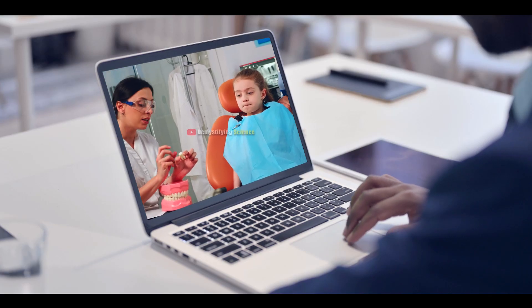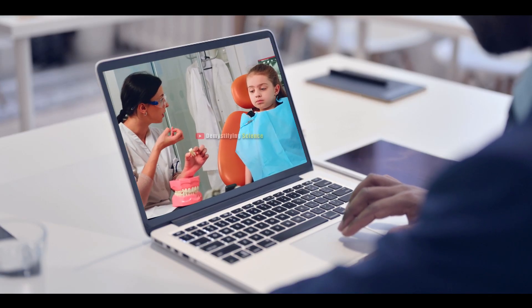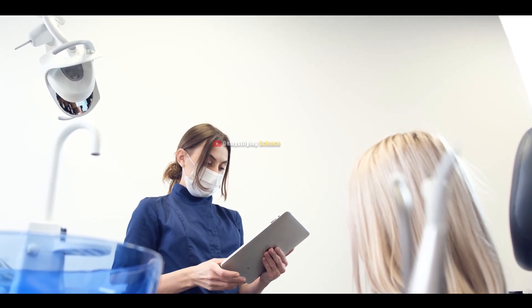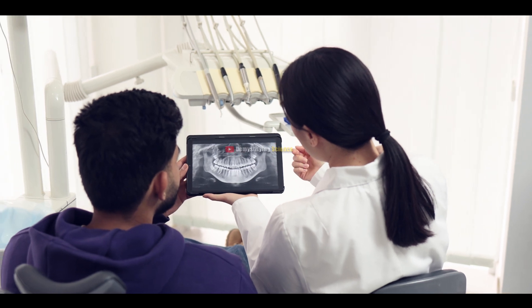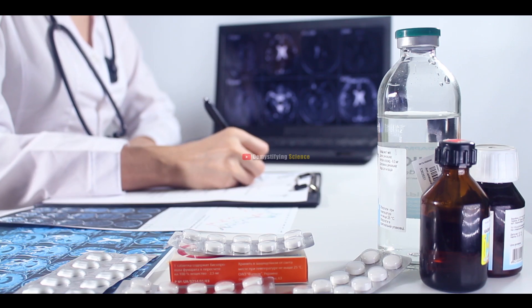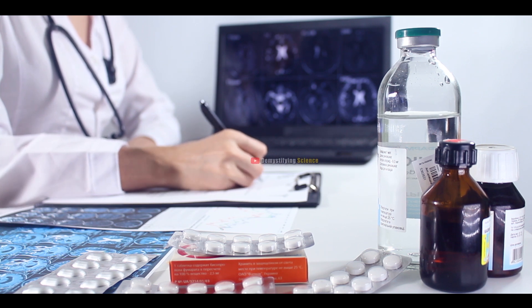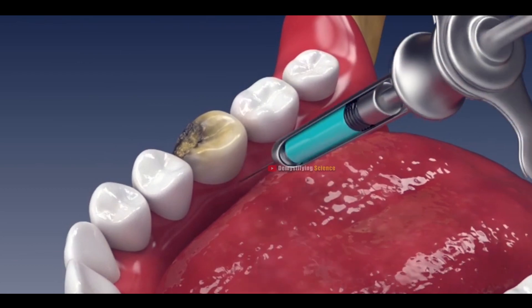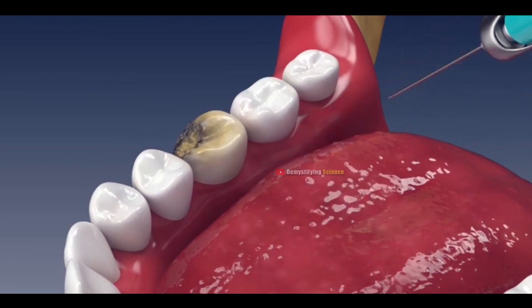Let's see how the tooth extraction procedure is done. Before the extraction, the dentist reviews your medical history to check for any infections or possible excessive bleeding after the tooth removal. They often give antibiotics to reduce infection risks. Then, local anesthesia is applied to your mouth to ensure you won't feel pain during the procedure.